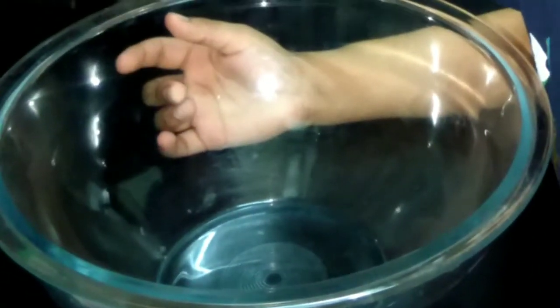Assalamualaikum warahmatullahi wabarakatuh. I'm Aljum Sahar. Today I will make cake using a sandwich maker. So let's start the recipe.